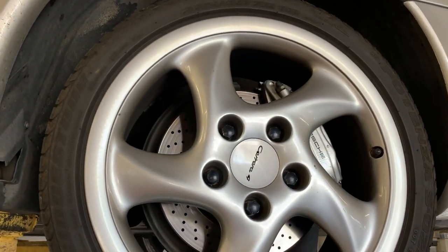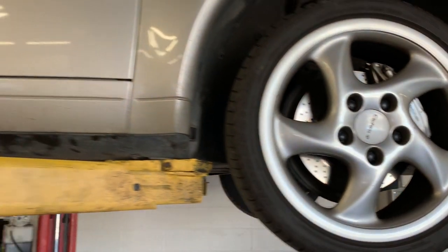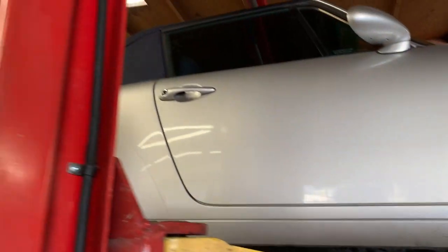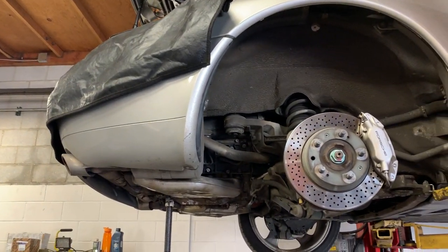They're huge calipers and rotors that they have for this vehicle. It is a convertible and Anders will let us know in just a moment what it is that we're doing.